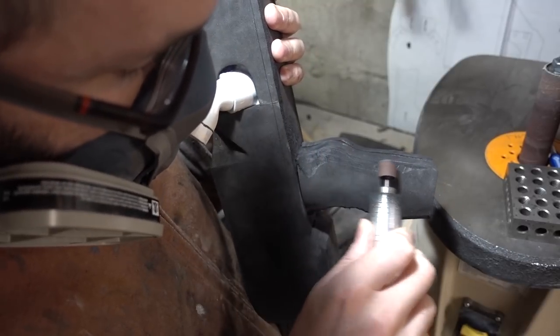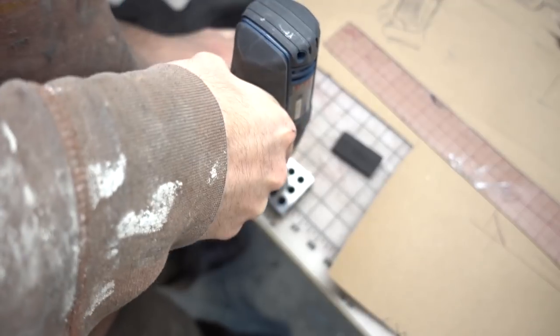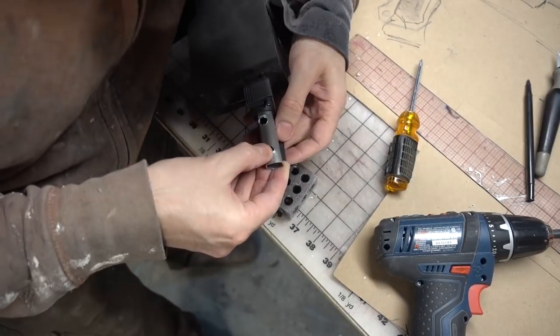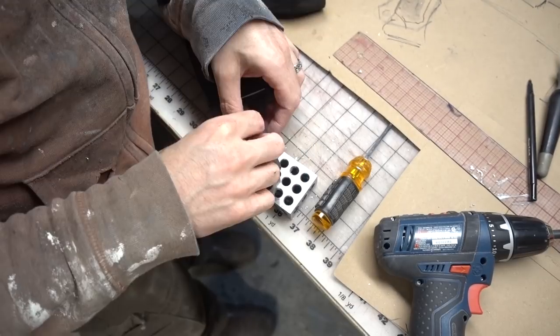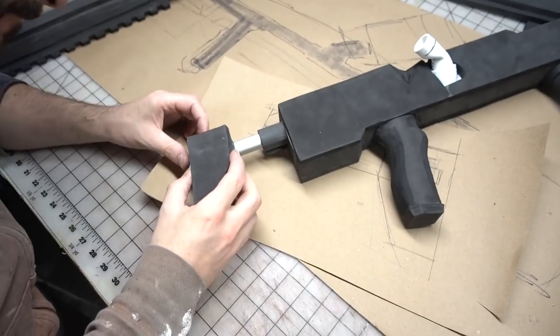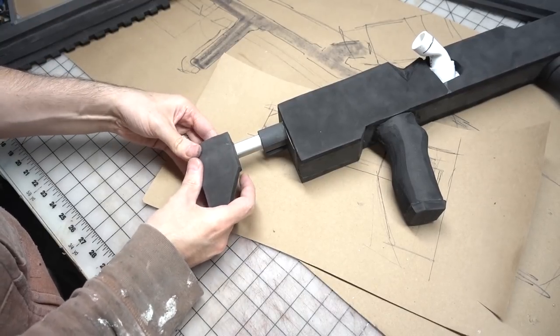Jumping back to the stock, I drilled out some holes in the tripod leg so that I could screw in a good platform for the rest of the piece. That platform was another piece of foam that was screwed and glued to the metal leg. Then I glued additional pieces of foam to that screwed-in piece, creating a strong bond between the foam and the metal.